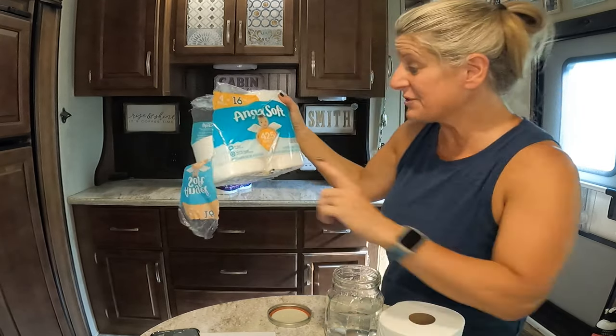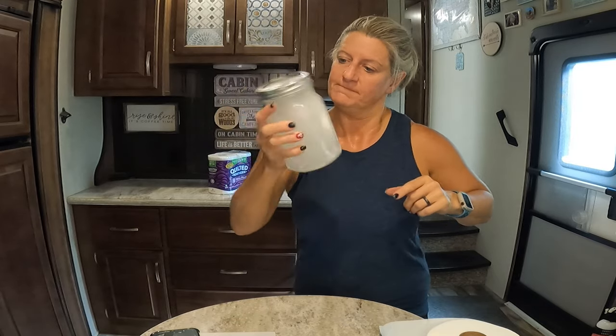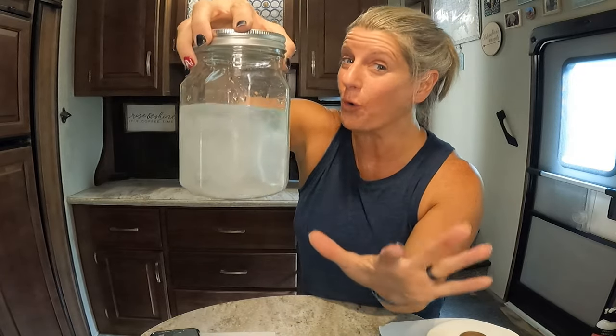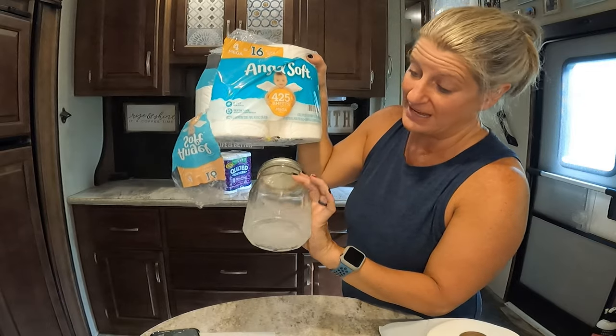I did two RV toilet papers, but my reading said if it's safe for your septic system you can use it in your RV. So let's check that. I got Angel Soft, and it says septic safe — that's what my research said, that if it says septic safe you can use it in your RV. Applying the shake rule: I put two sheets in, close it up, shake it a couple of times — and it broke up. It did just like the RV toilet paper did, actually performing like the Scotts. According to my research, if it breaks up like this, you can use it in your RV, and the Angel Soft broke up.